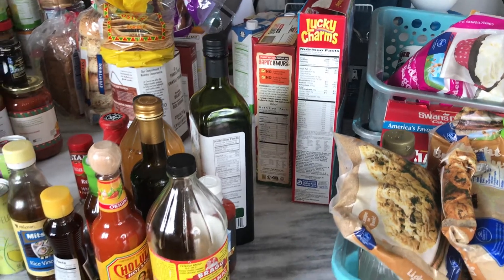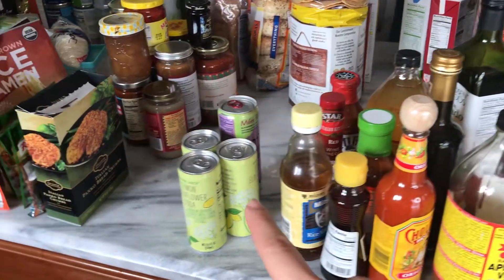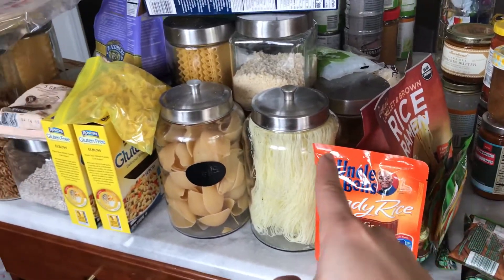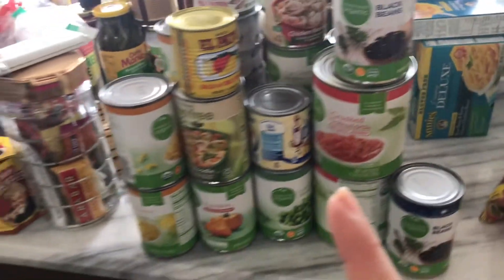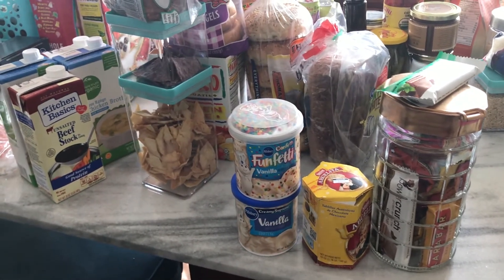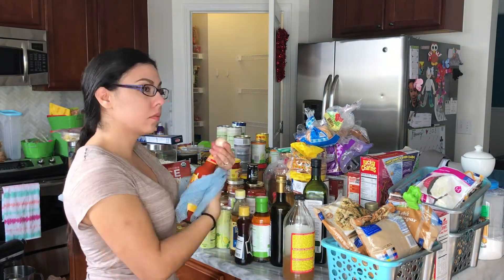I separated and consolidated everything into its group. Over here is all baking, I have the cereal, then glass bottles and a couple of sodas. All of this is rice and pastas — the mac and cheese belongs there too. I have all of my cans over here, protein bars, two cake mixes, all of my breads, and beef stock and chicken stock.